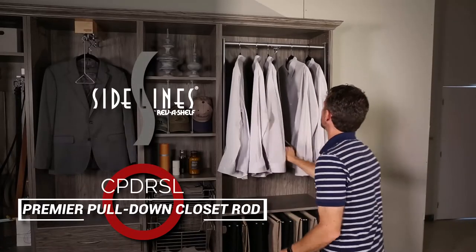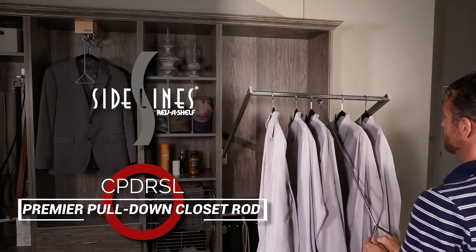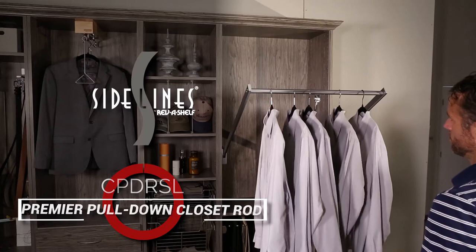Welcome to the installation video for the CPD-RSL Premier Pull-Down Closet Rod from Sidelines by Revichel. Before we begin, you will need the following tools.